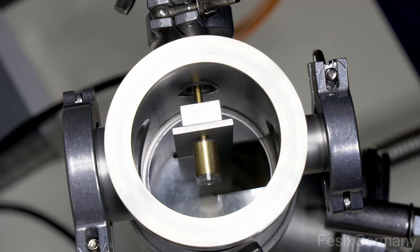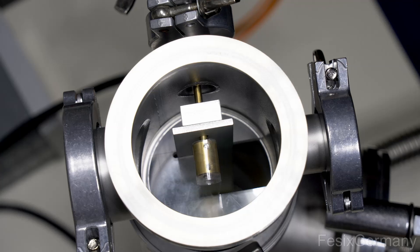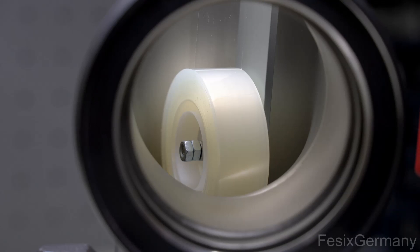Now we are looking down into the chamber. As you can see, the tape gets rolled up at the top, but the more interesting part is the tape which gets unrolled, which can be seen through the glass window on the side of the chamber.